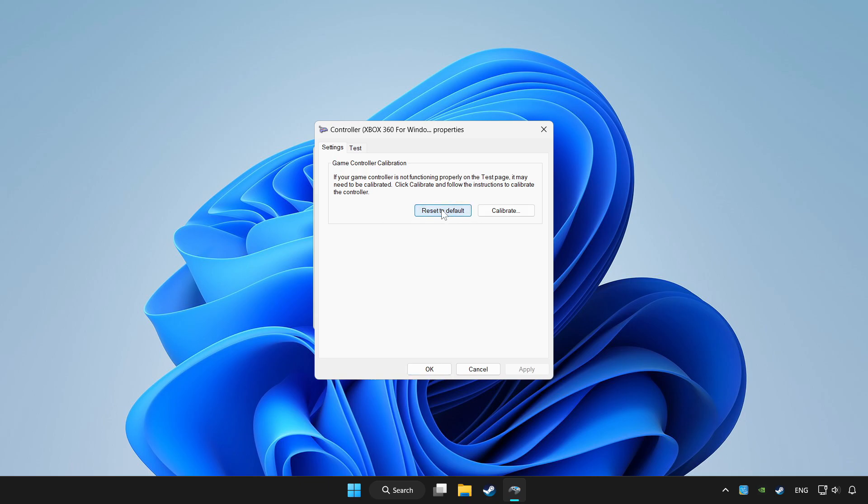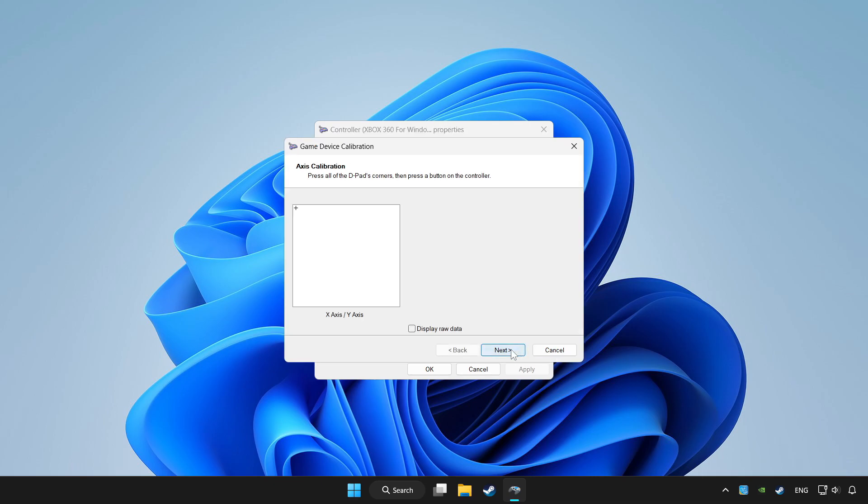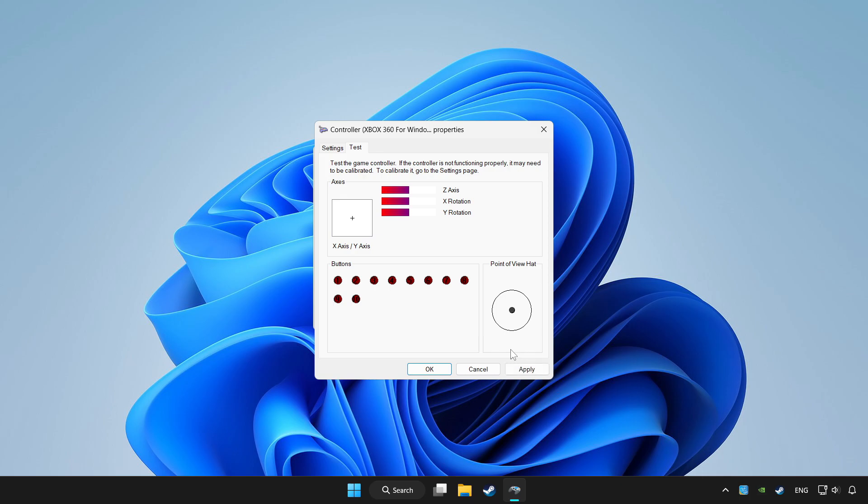Click Reset to Default and click Calibrate. Complete the calibration. Then click Apply and OK.